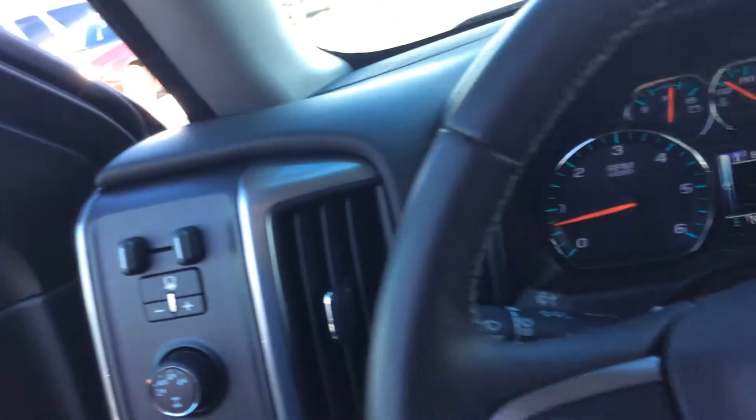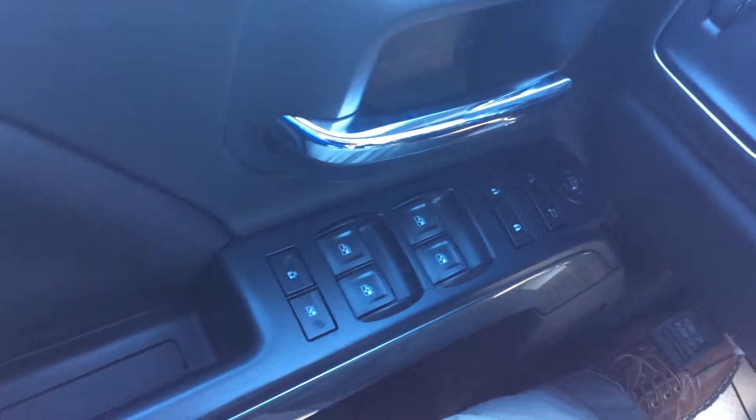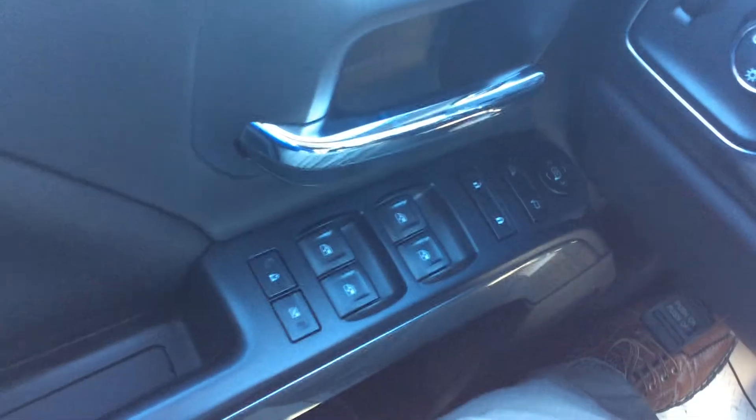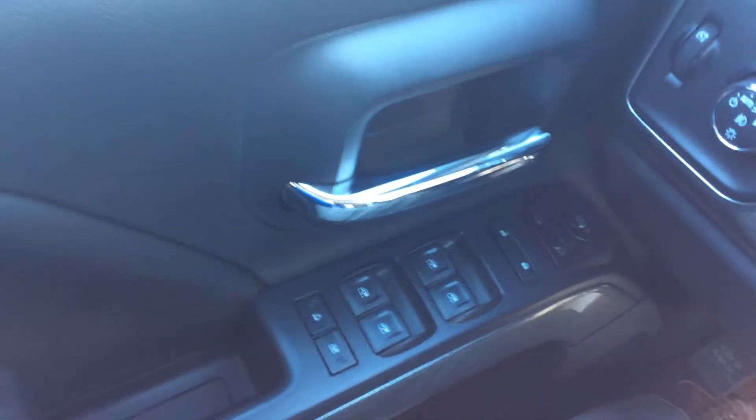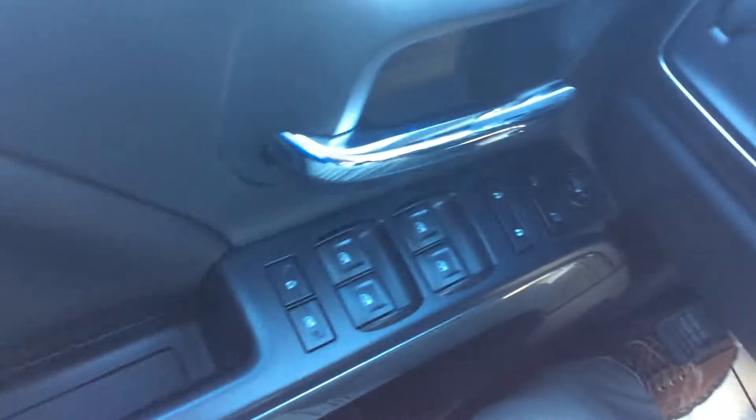We are going to jump in the front here and I can show you a couple more options this truck has. On the door panel it has all your normal buttons for your power mirrors, power locks, power windows, and your child safety lock.